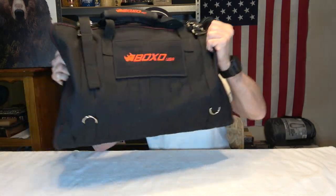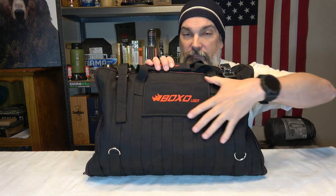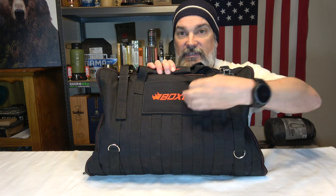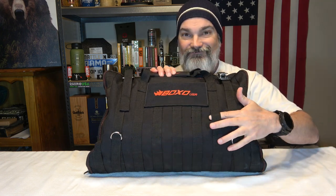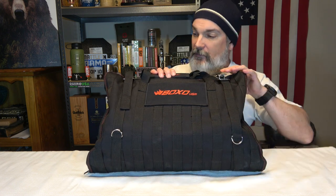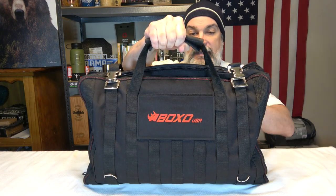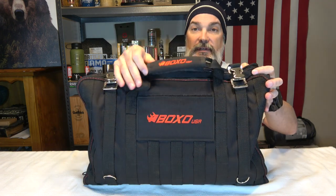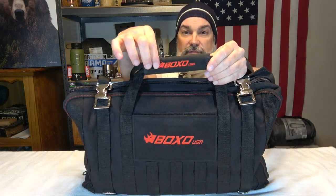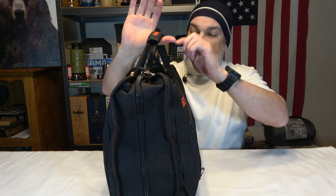This is an 80-piece metric tool set in a really big, heavy bag. It has MOLLE webbing all over it and a velcro patch you can remove. The MOLLE runs vertically rather than horizontally, which I wish were different for my setup. There's a really solid carry handle and the stitching seems very robust — the material feels really thick and good quality. It has a center reinforcement for both handle loops and their logo on it.